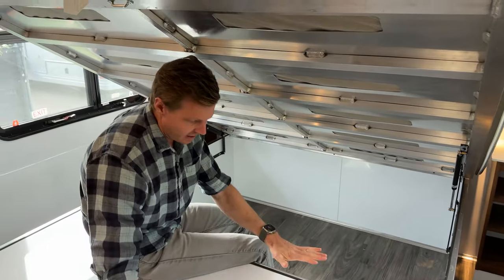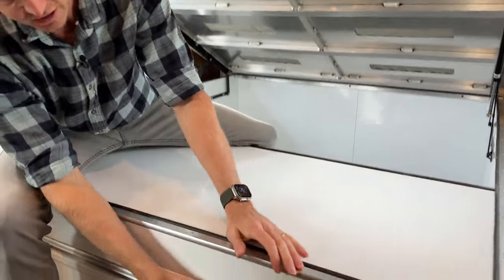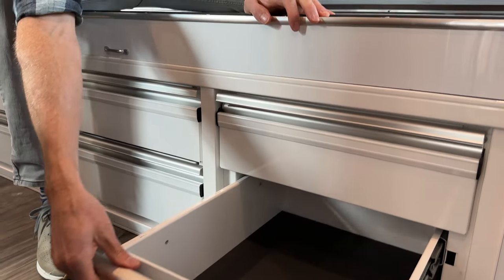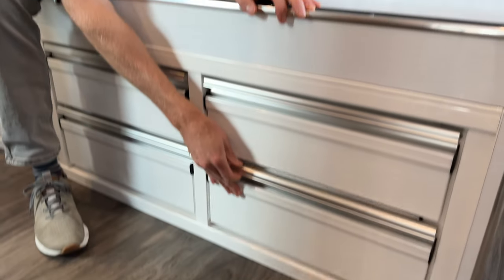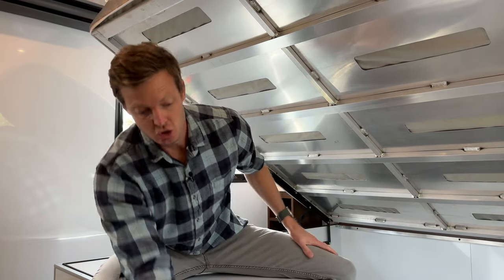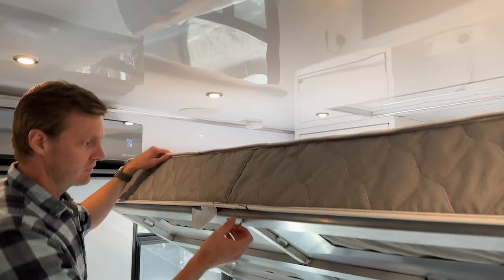One of the things included is a dresser. At the base of the bed, there is a six-drawer dresser located at the foot of the bed. Each drawer pulls out and is about two feet deep. The king bed has six drawers; if you get a queen, there are four slightly wider drawers; and the twin-twin configuration has two drawers in the base of each twin bed option.